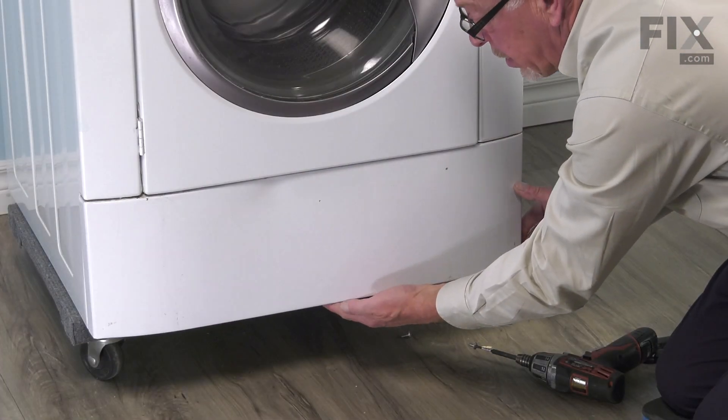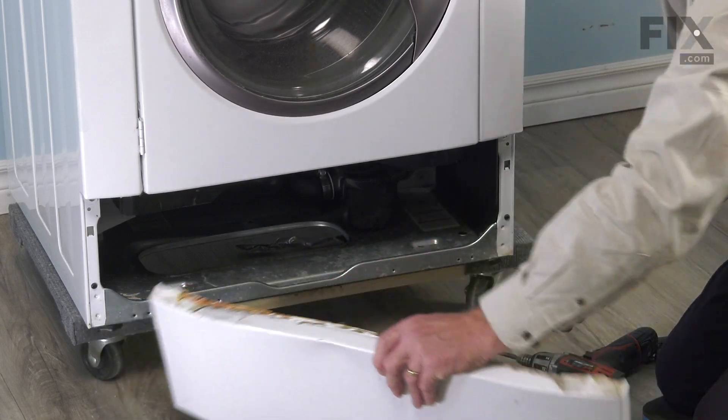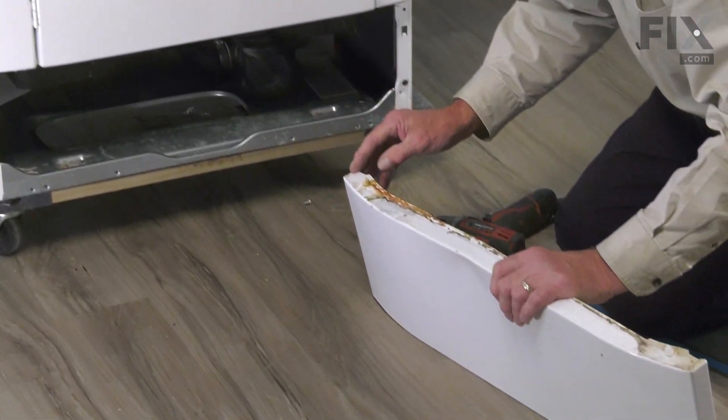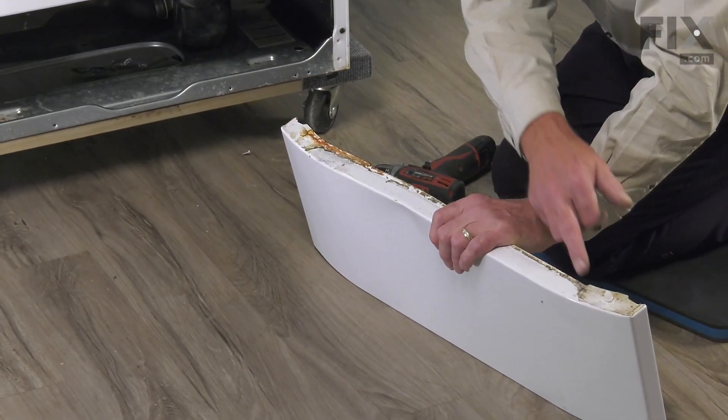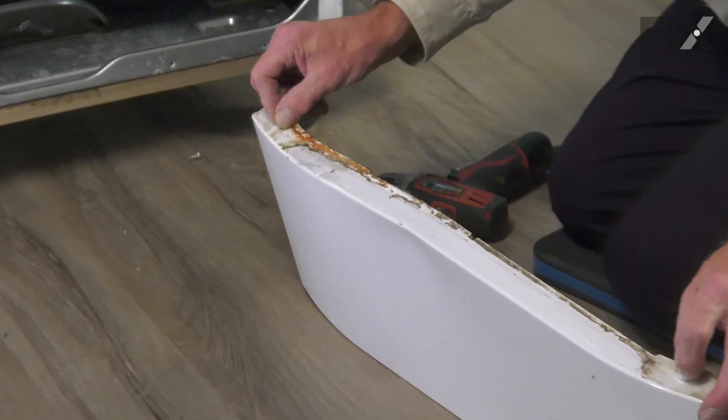Then we'll just tilt slightly on the bottom of that panel and let it drop down. Now with the panel removed, you'll note that there are two locating studs on the top there that need to be removed.